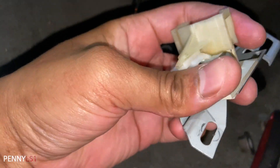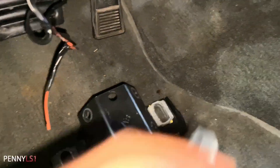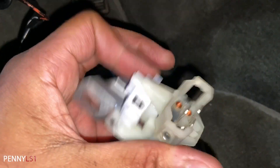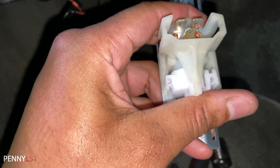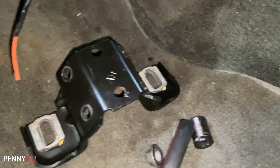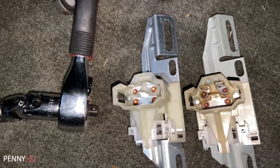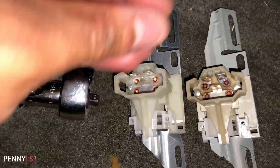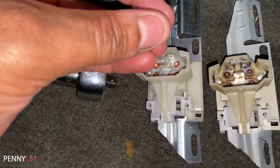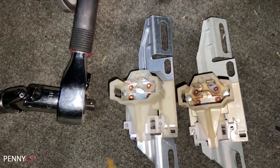Yeah, this thing doesn't even engage. When you push it in it's supposed to click — it doesn't click. Let me show you the new one. See that? It's the exact same switch too, look at that. So I'm about to go ahead and put this bad boy in. This little 8 millimeter screw was holding it in place.